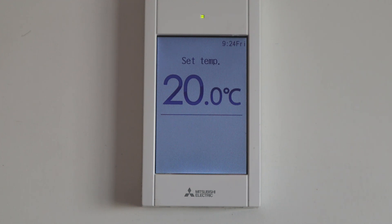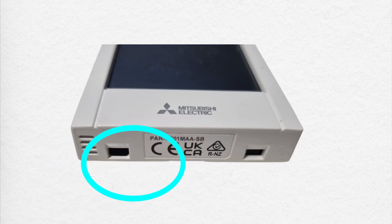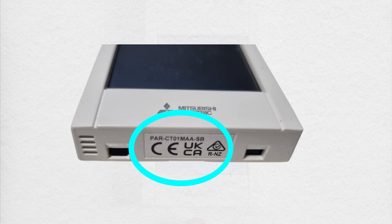Hi guys, today I'm going to teach you how to set the PAR CT-01 Bluetooth. Please note that the Bluetooth is available for remote controllers with suffix SB or PB. You can see here the model name of the remote controller.